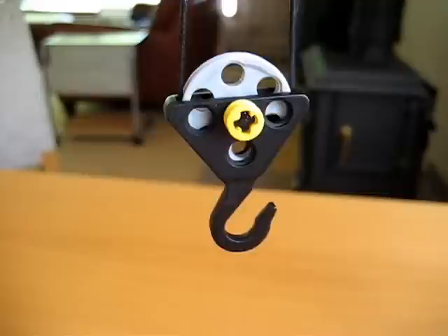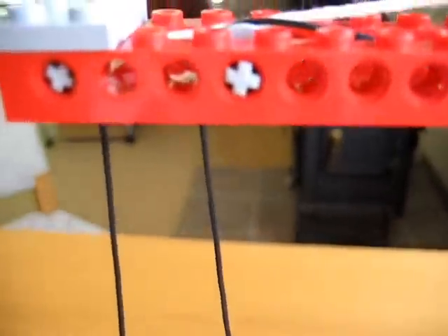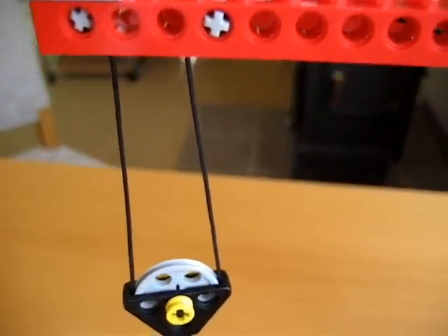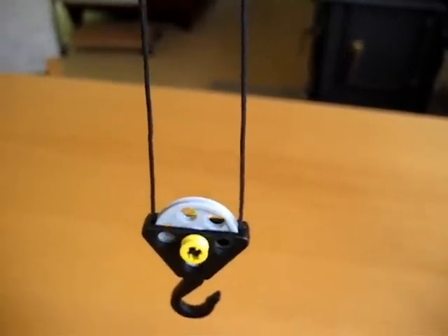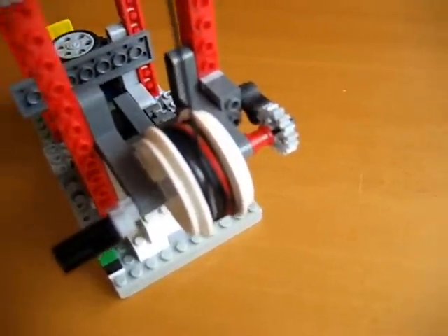The hook uses a pulley, and it uses another pulley up here. And that allows us to decrease the weight by half on the motion of the pulley as we pull it up. So we've got a simple crank that allows you to lift your load.